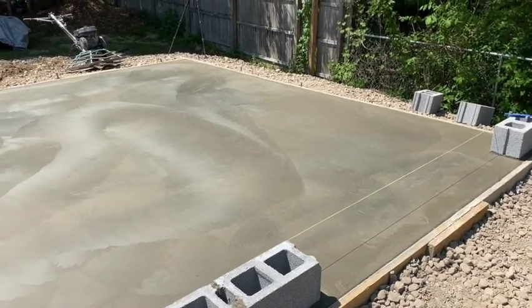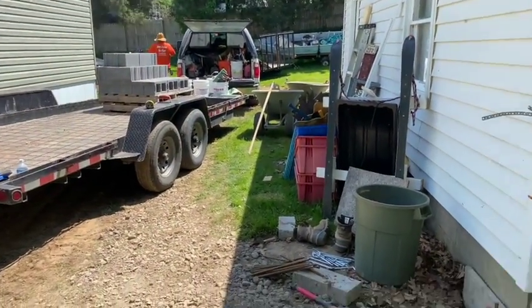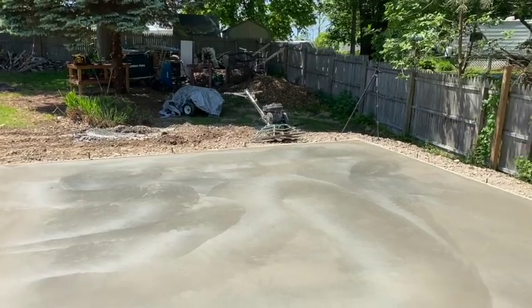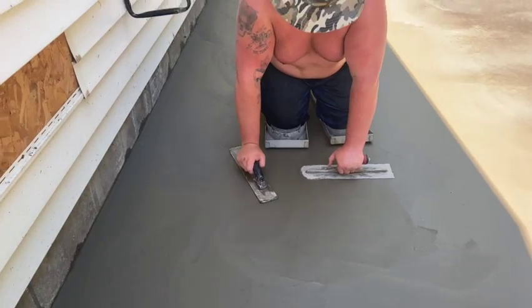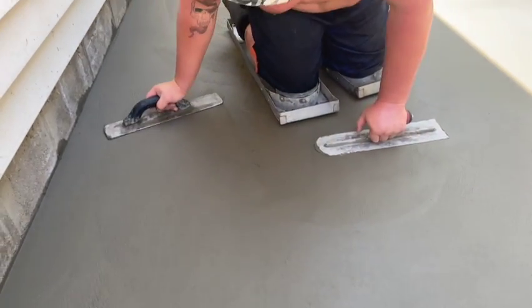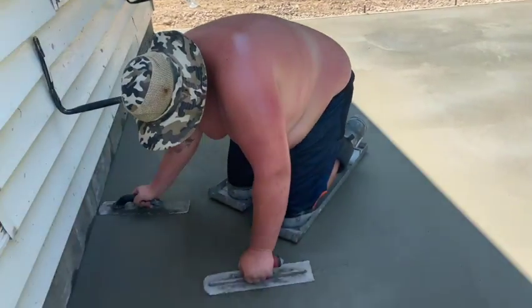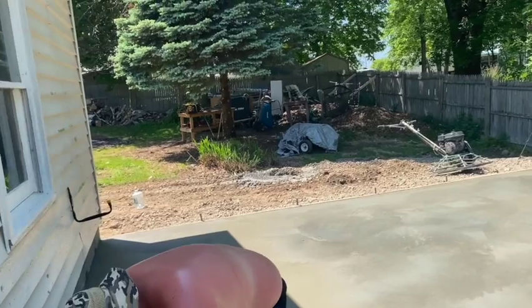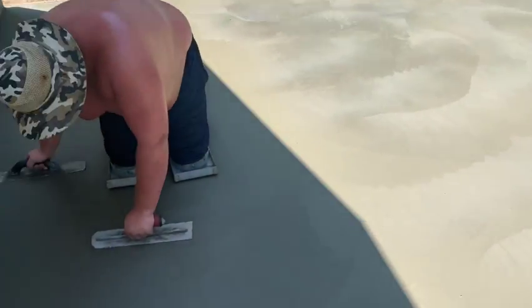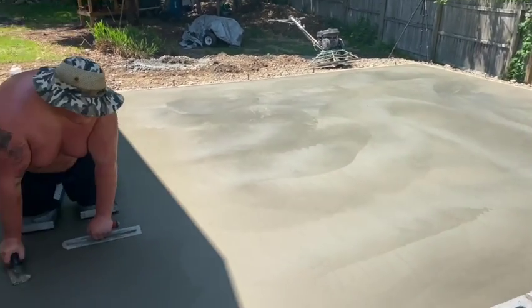We're going to try to get some blocks laid here. Dustin's mixing up a batch of mortar and we've got to clean that power trowel too. That's the trouble working in the sun - look how soft that is over here and then you get out here and it's burnt completely, shiny, machine finished. But that sun is right above us - you can see that shade line. That's what screws you up with concrete sometimes guys - shade.